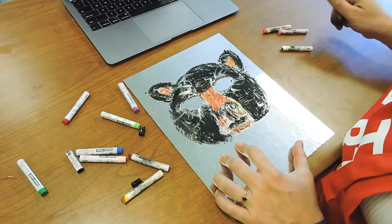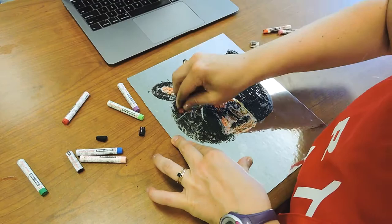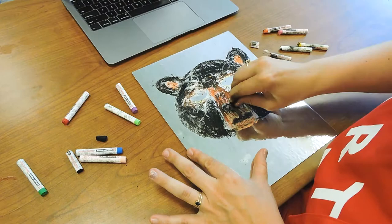Using the side of the crepas seems to be giving me really good coverage because it's a little bit bigger. My crepas broke on accident, but it was lucky because then I could just use that side to keep coloring in the fur.